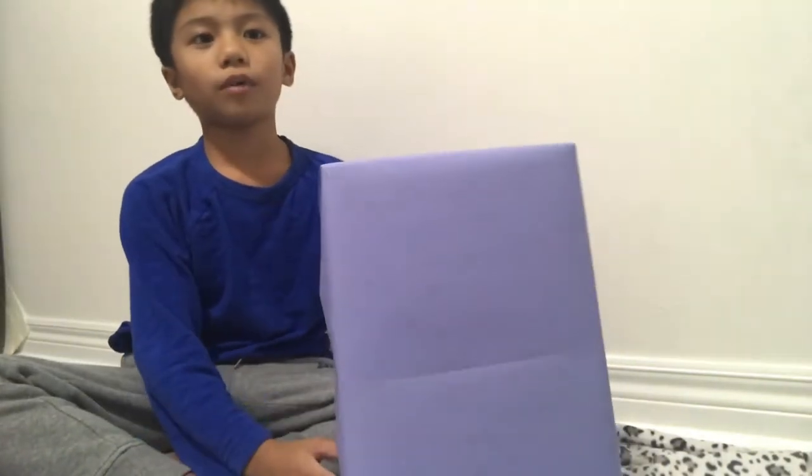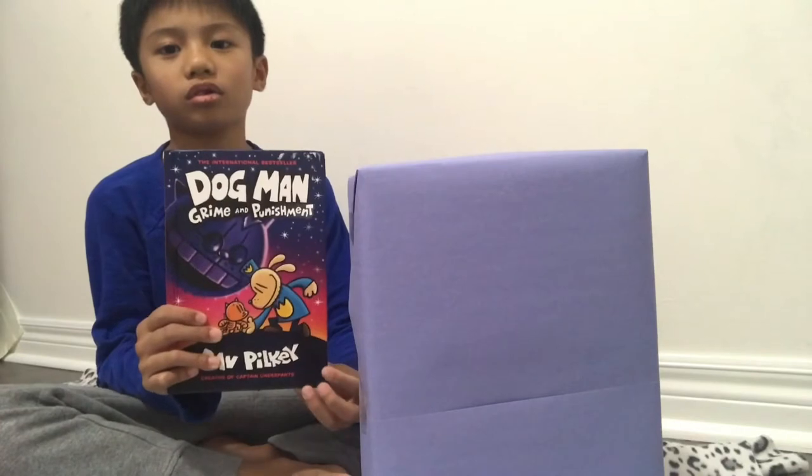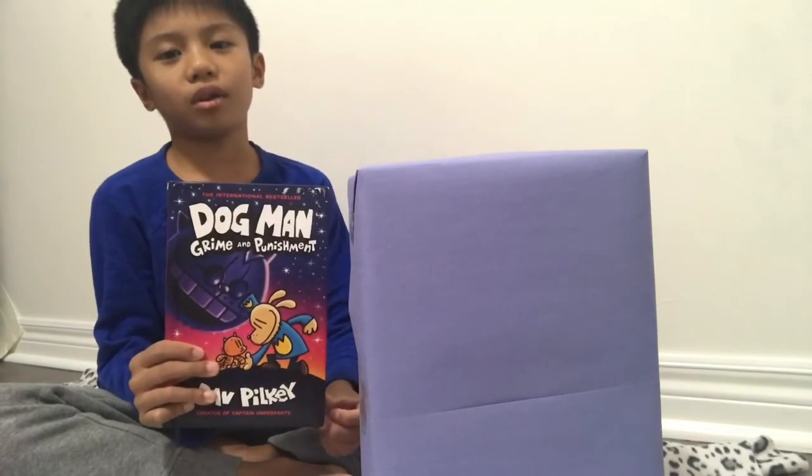The name of this cereal is Ruff Crunch. The title of the book is Dog Man: Crime and Punishment.